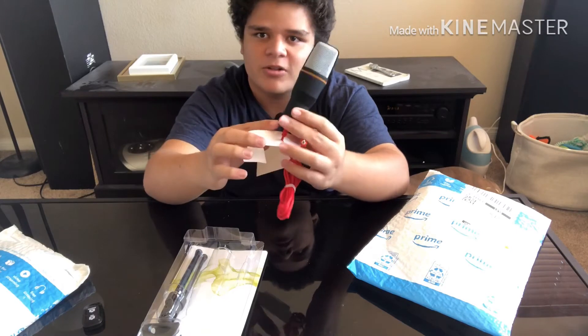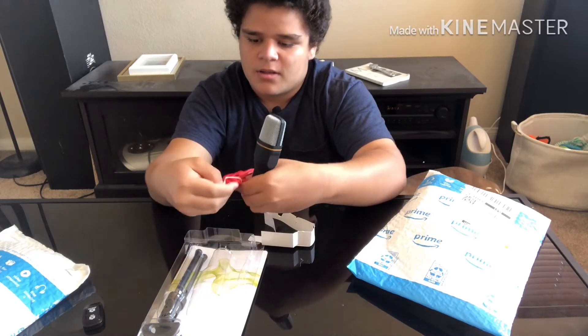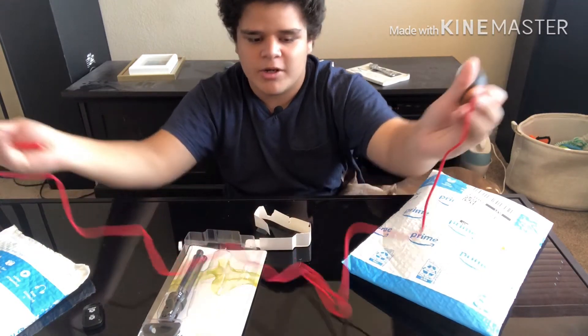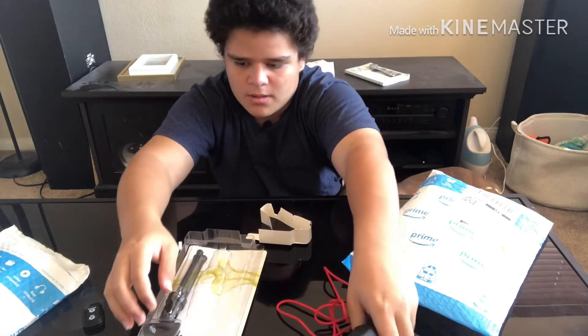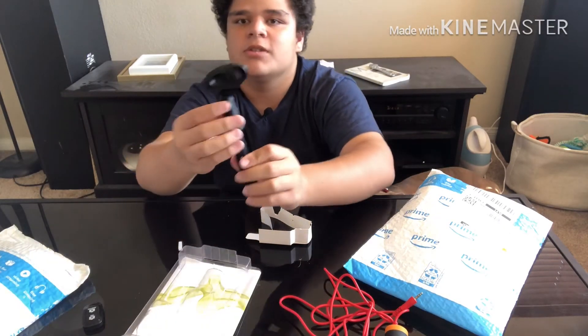Look guys, it's my favorite color too! All right, let's take this off. Here's the microphone, and right here is the microphone stand.